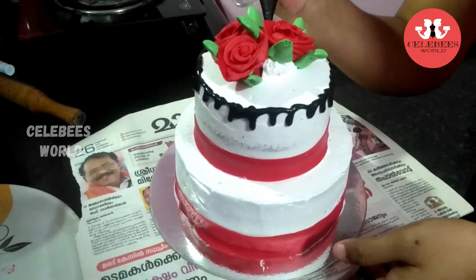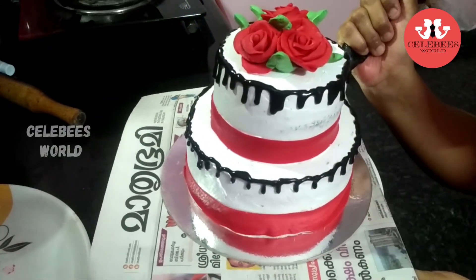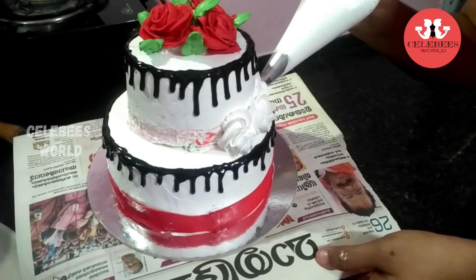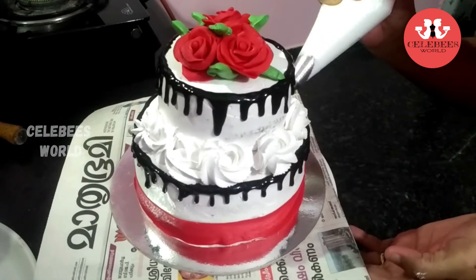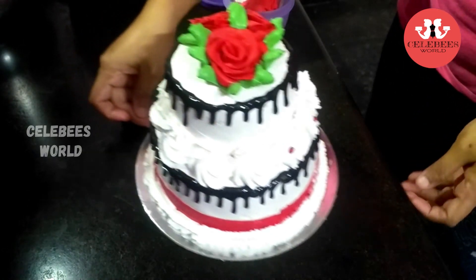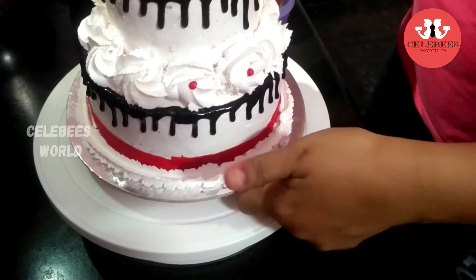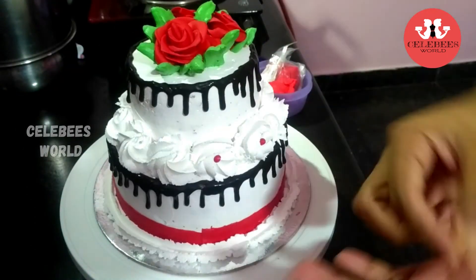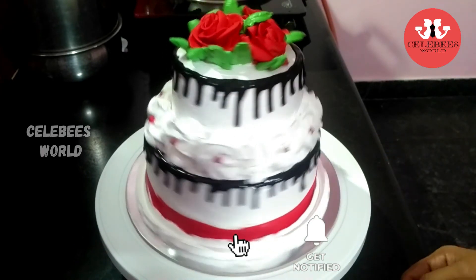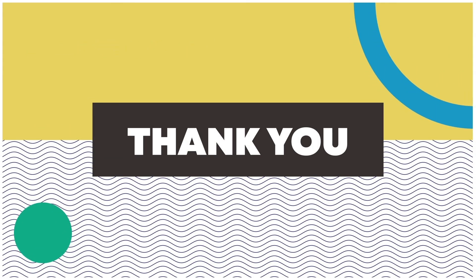I drizzled chocolate ganache in drops on the top. I placed the flowers on the fondant — on the nose, bottom, center, and sides of the cake. I cut the final flower to finish the decoration.